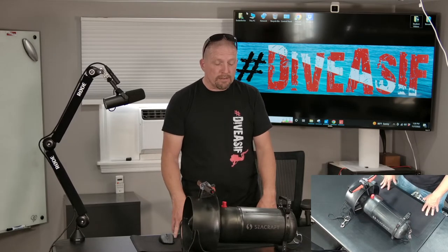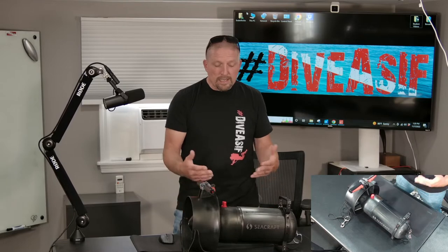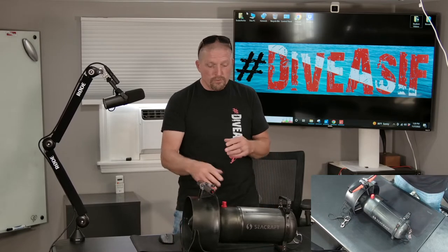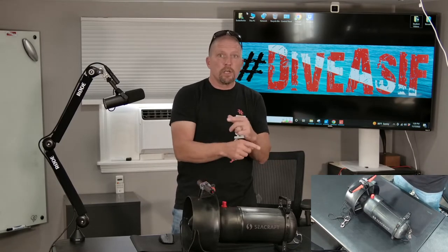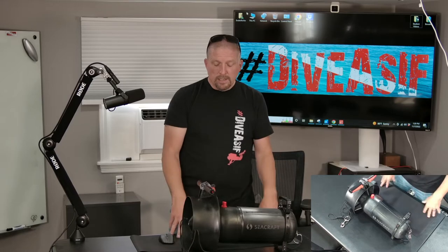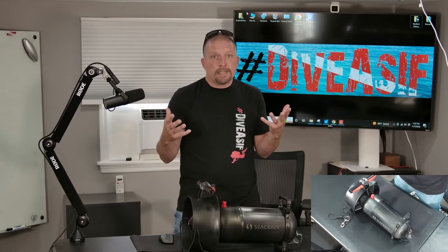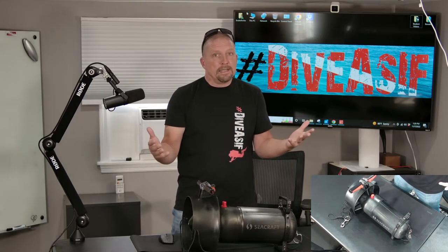In a side-by-side speed comparison with me and a student of mine — he is not an experienced DPV driver. When I was on the Future and he was on this, by the time we ran about 200 feet, I was about 20 or 30 feet ahead. Then we swapped scooters and did the exact same run at Jackson Blue in Marianna. Same result — I was still about 20 or 30 feet in front. That tells me the only difference is the diver, not the scooter.